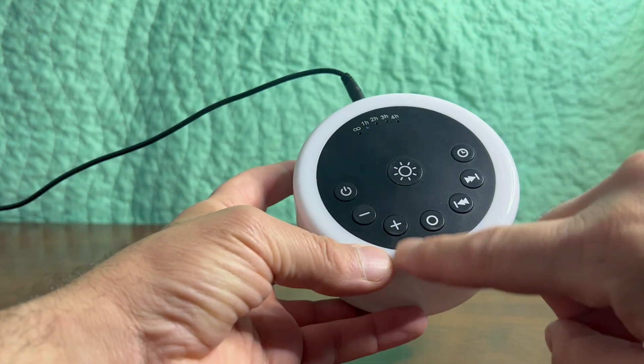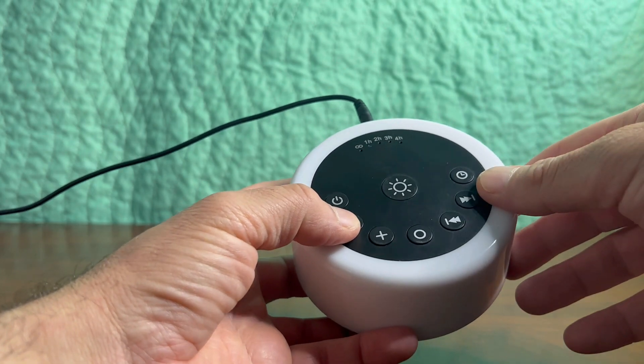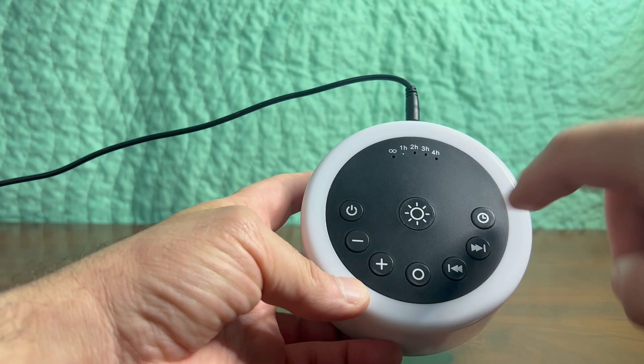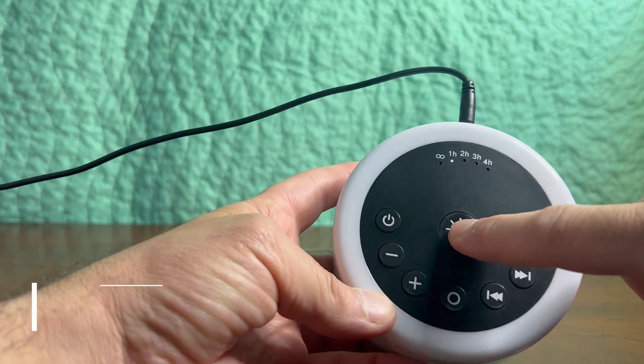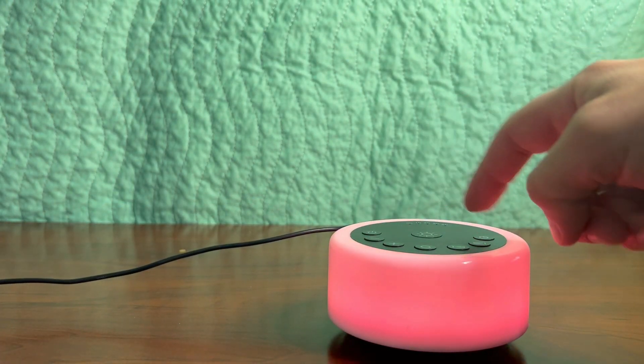You can put the volume up by pressing here. It also has a very interesting feature of being able to present with different colors by pressing here. As mentioned, it's got 12 different colors.